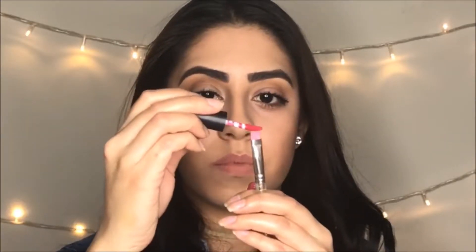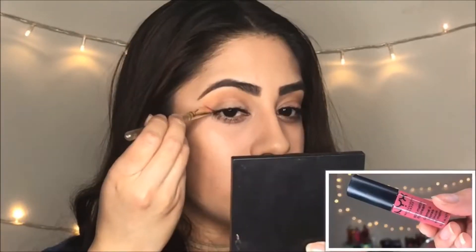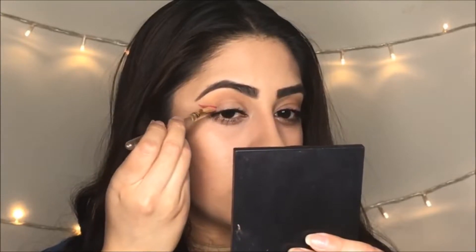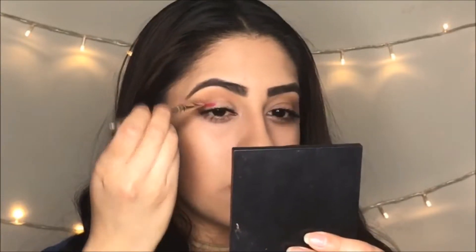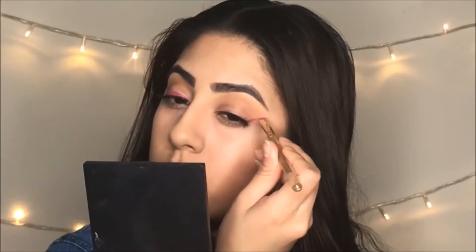Let's get started! The first thing you should do is get a thin angle brush and apply some of your favorite lipstick to create your cat eye. The first matte lip cream I decided to use is from NYX and it's called Sao Paulo. I love this color — putting it on your lips would also look beautiful, especially right now for spring and summer.